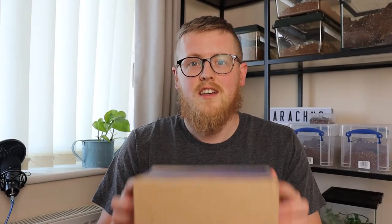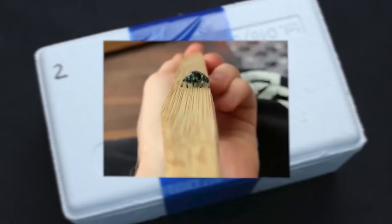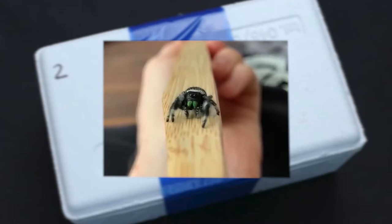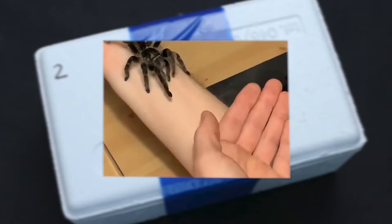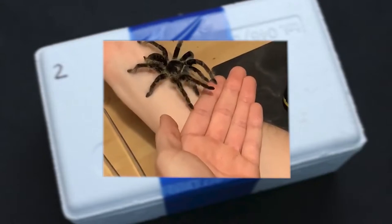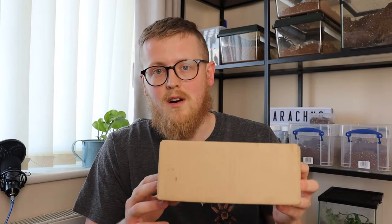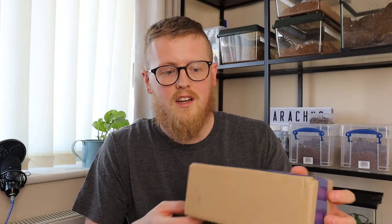Hi guys, welcome back to my channel. It's time for an unboxing. So here we have a package from Spiders World EU — this is the first time I purchased from them. I had it shipped via Korea. They ship on a Friday and it gets delivered late Sunday. In my case it was Monday morning, so it arrived at 7:30 on Monday. Let's get into it.